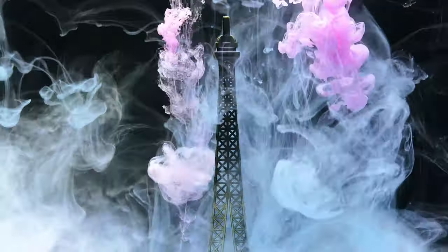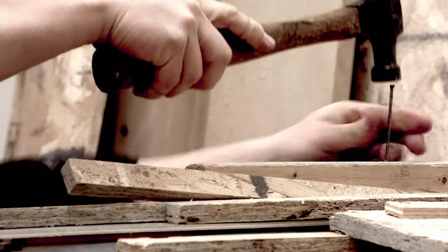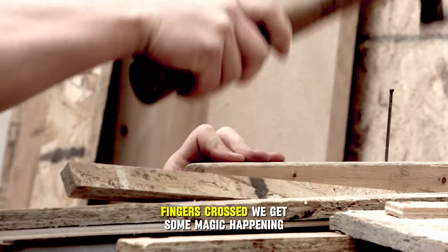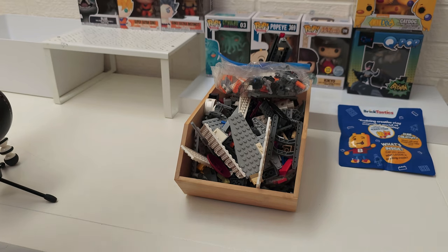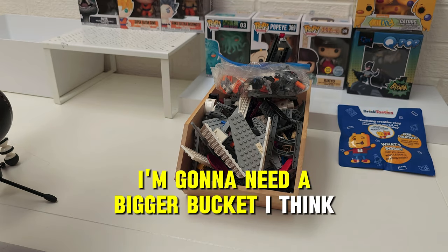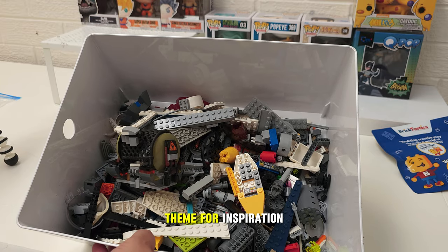The challenge is simple: a 1-minute versus 10-minute build with no instructions — just pure creativity, or in my case, lack thereof. Fingers crossed we get some magic happening, and it's all using just this bag. This is all secondhand Star Wars LEGO, so I'm going to have to really try to lean into that theme for inspiration.